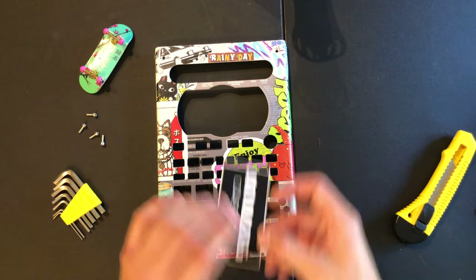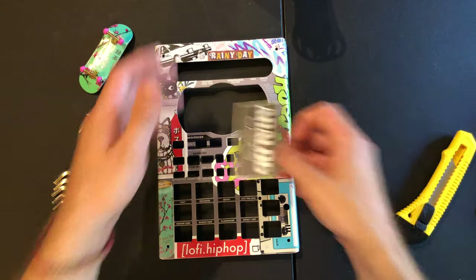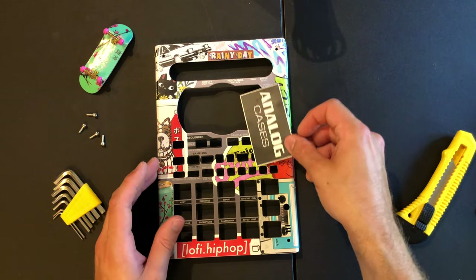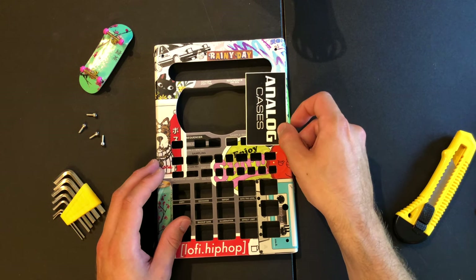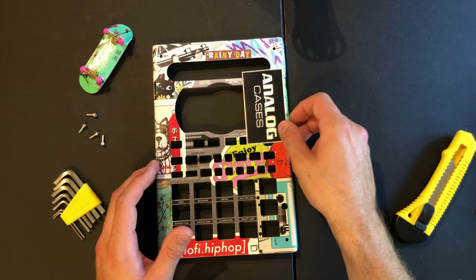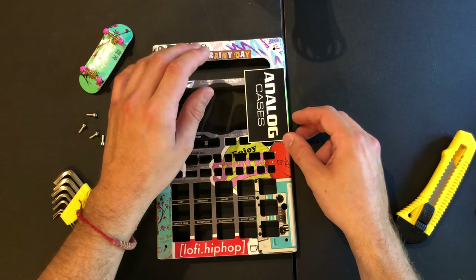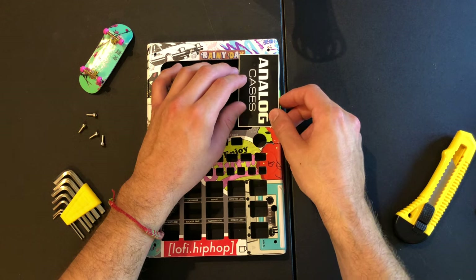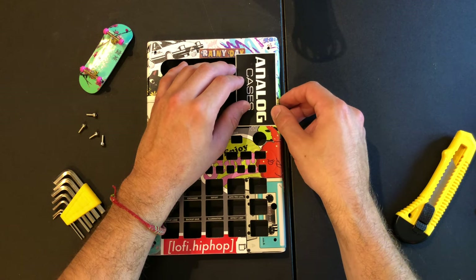At this point you just want to start messing around with where you want to place your stickers. Obviously mine is already all stickered up, so I'm just gonna toss this sticker from Analog Cases on somewhere so you guys can get an idea how we would do this.